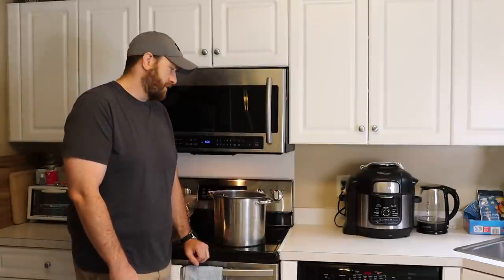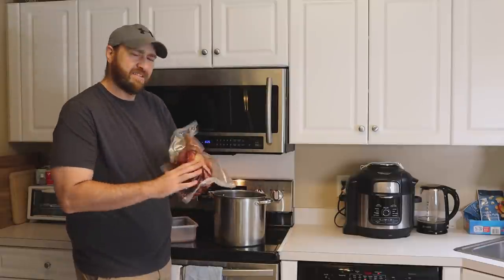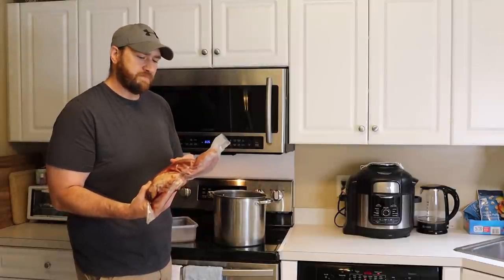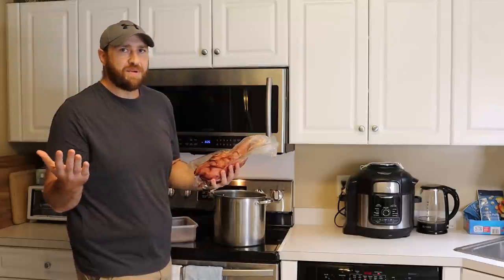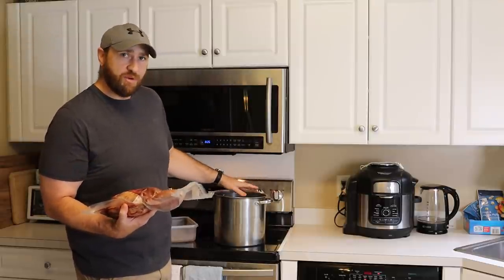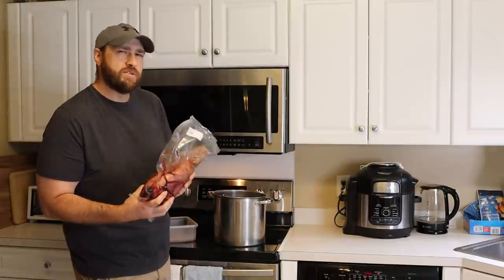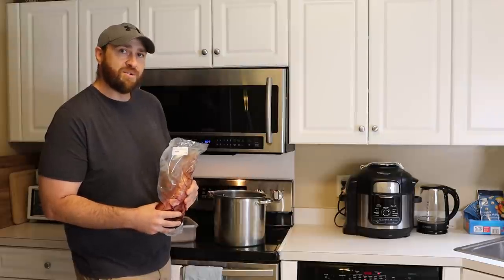Hey, what's going on foodies? So it's just me today and I am cooking up something a little bit different — cow tongue. I've never cooked this, I don't know much about it. A friend of mine from high school sent me a recipe and I'm gonna try it. I don't know how it's gonna turn out, but we love learning here, so we're gonna learn together. I'm gonna get this going in this pot.